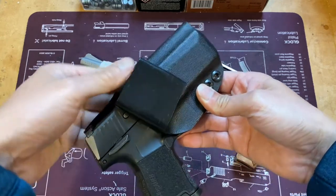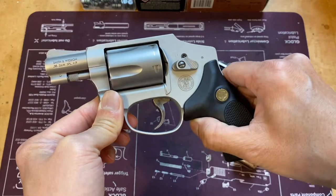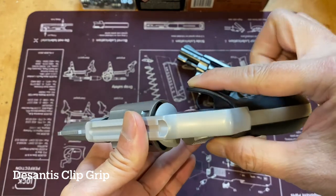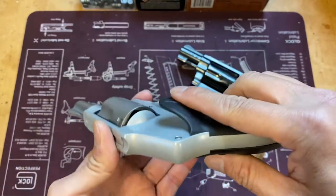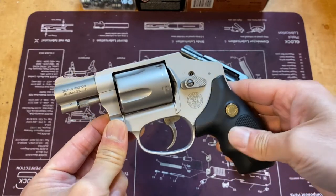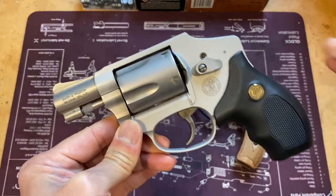Before the P365, the 642 was my primary carry. I changed out the original pistol grip with a Desantis belt clip grip. It has a clip integrated as part of the grip that clips onto your belt on the right-hand side. For appendix carry it goes down like that — it's kind of a modified, safer version of Mexican-style carry. Just be aware that the trigger is not shrouded.